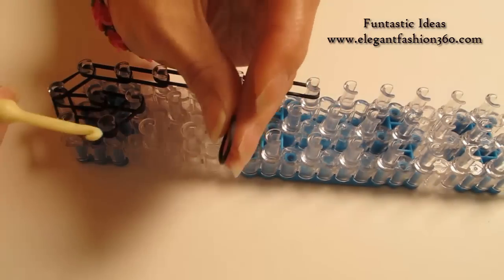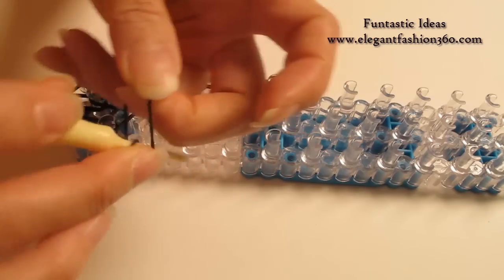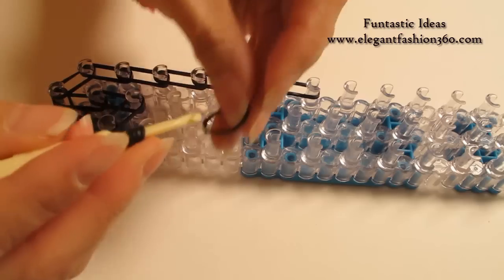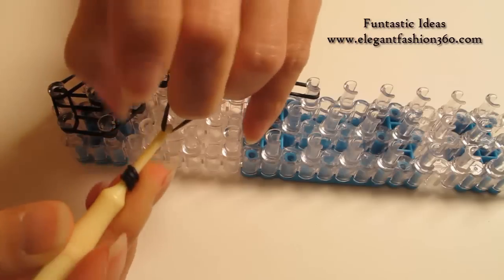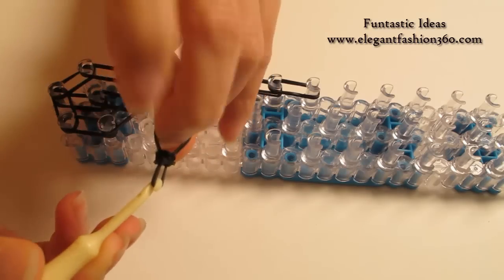Next, we're gonna do this part. Take 1 single band and twist 1, 2, 3 times — so you'll make 4 loops here. Then take 1 single band and twist only 1 time, so you make 2 rings here. And then bring this in here.